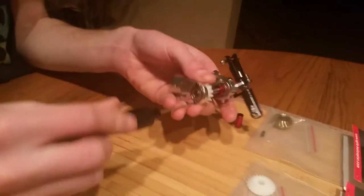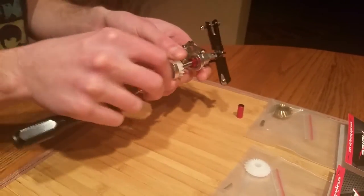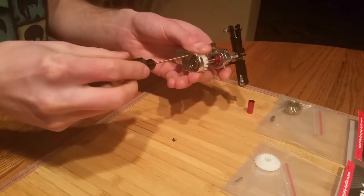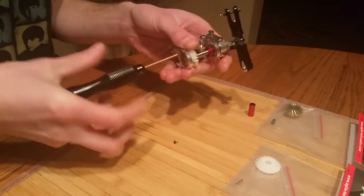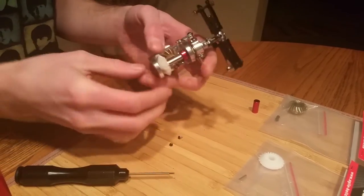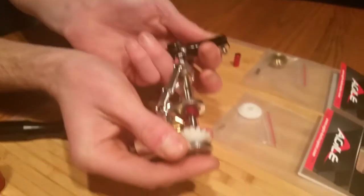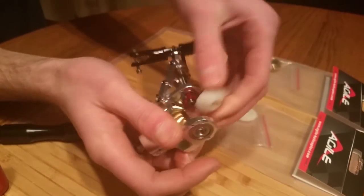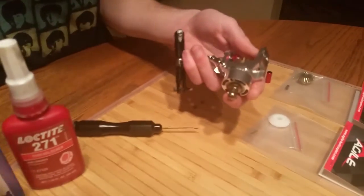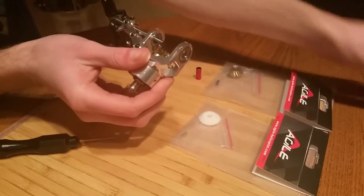The next thing is to take your 1.5mm and loosen the two back screws on your tail case. What that's going to do is let the bearing slide out. So we're going to pull this back, pull this gear out, and put that to the side. The next thing is we're going to pull this little red collar out as well and put that to the side.